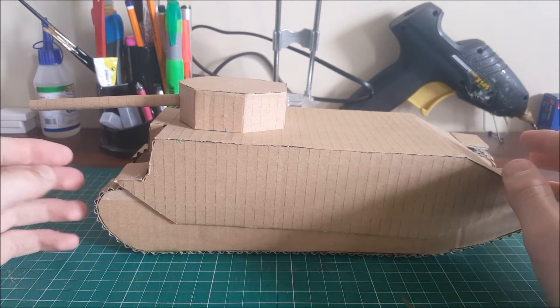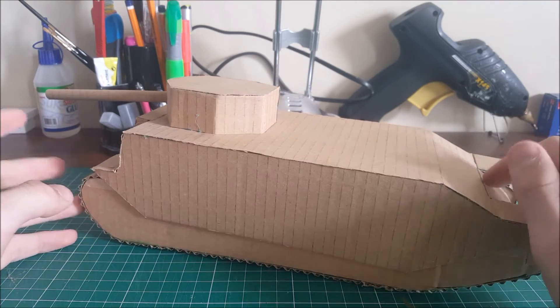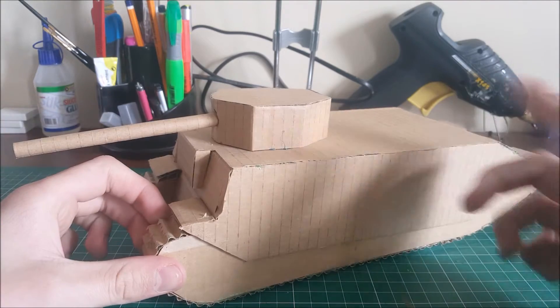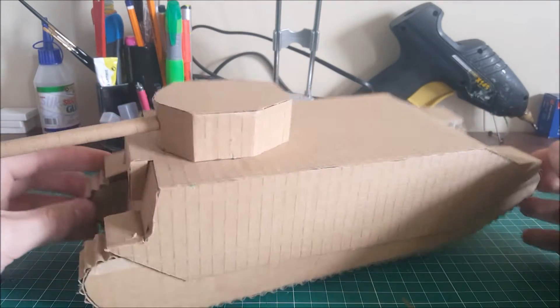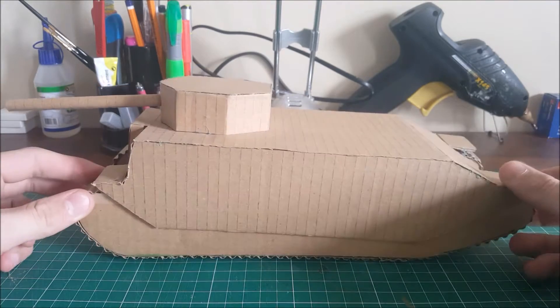Hey guys, it's Patrick back here again. Today I'm showing you my TOG 2 build — just another really simple tank that I made. I kind of built it because I was playing World of Tanks and I kept getting killed by one of these, which was really annoying. So I decided to actually build one just because of how hilariously big and stupid it looks.